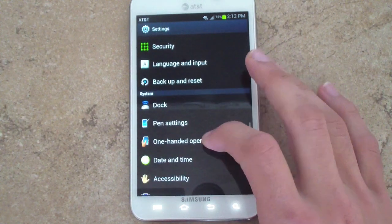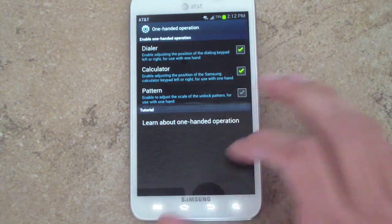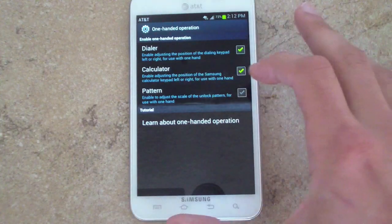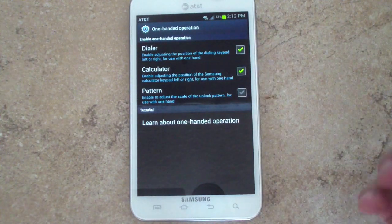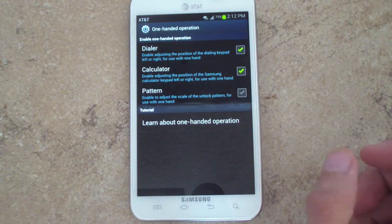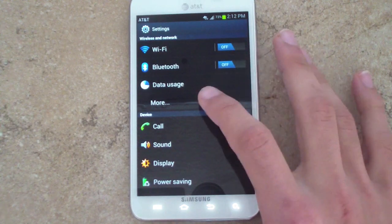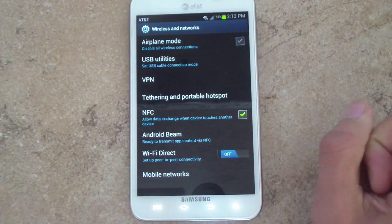There is one-handed operation for the dialer, calculator, and pattern lock. Instead of having the dialer in the middle, it groups it at the bottom right. If you're using it right-handed, it's on the right side; if left-handed, it's on the left. There's also new data usage built into Ice Cream Sandwich, NFC, and Android Beam, which we'll talk about a little later.